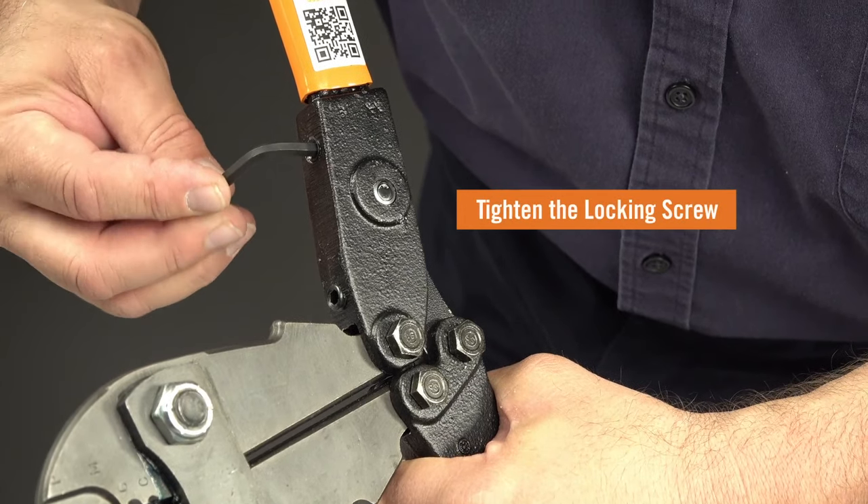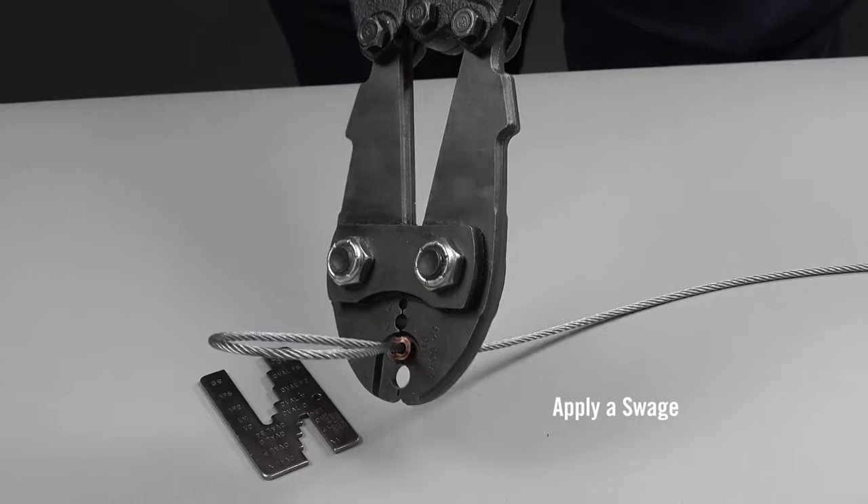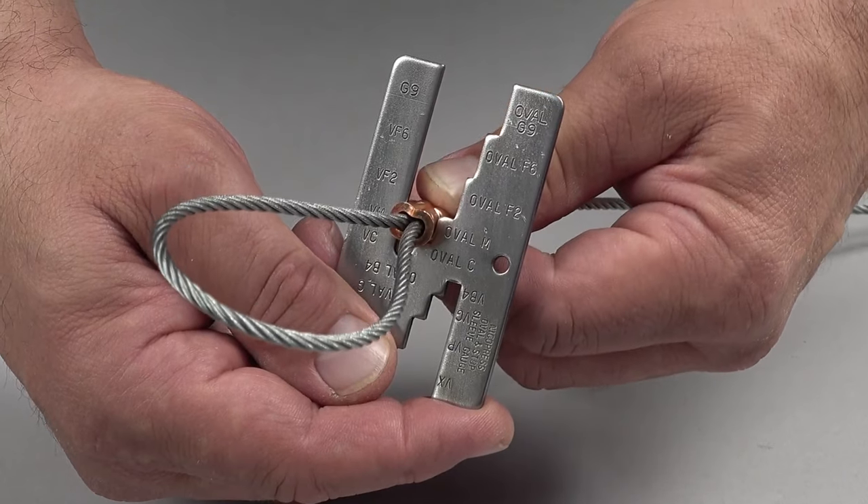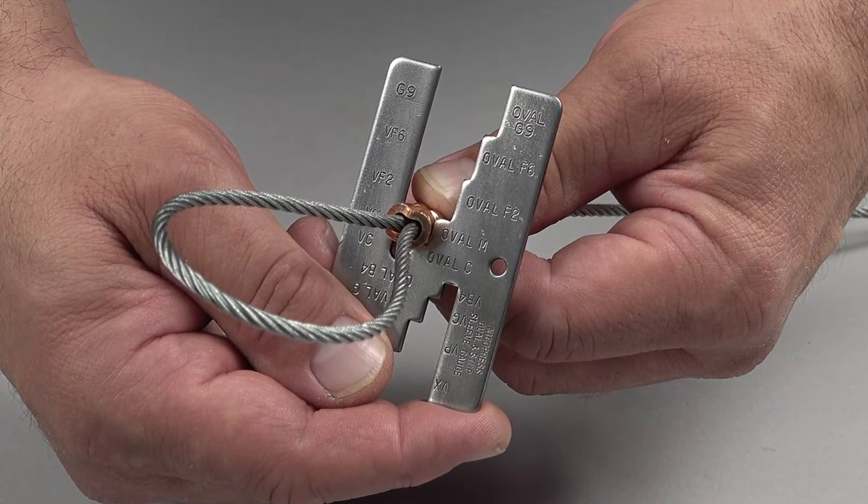Tighten the locking screw. Apply a press on the assembly and inspect with the GO gauge. If necessary, repeat these steps until the press gauges correctly.